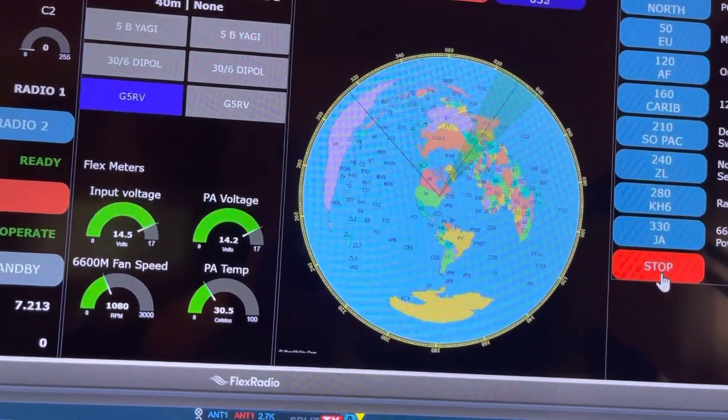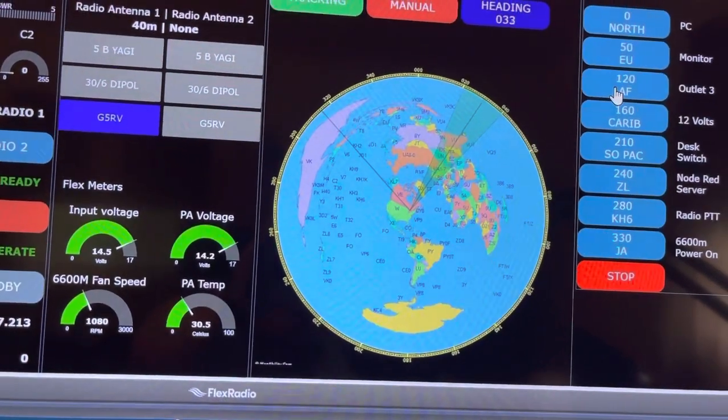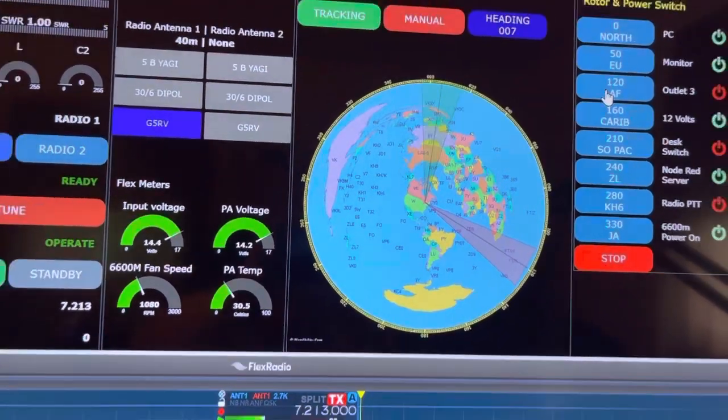So if you start turning the antenna and want to stop it, you can hit stop. You can click on any of the pre-programmed buttons or the map directly and everything tracks. Thank you.